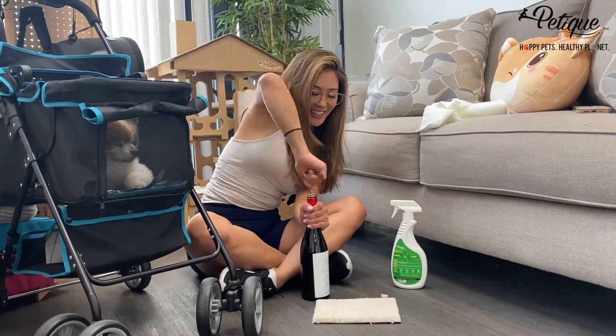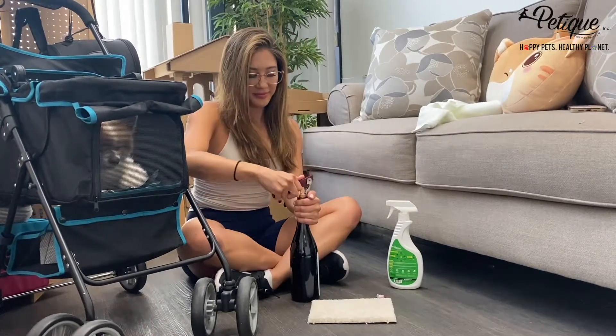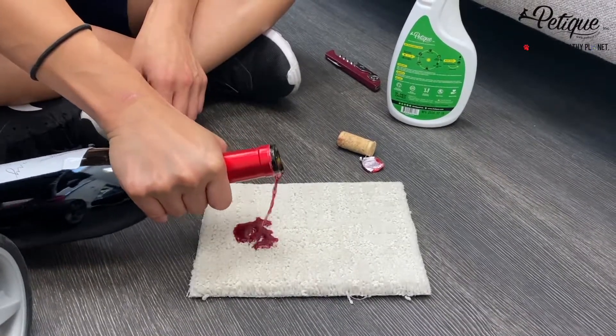Check this out. The Photocatalyst Technology in Pettique's Multi-Purpose Odor Illuminator Spray gets rid of fresh wine stains. I'm a professional. You accidentally spilled wine all over your carpet or your friend's carpet.